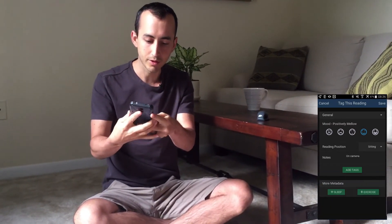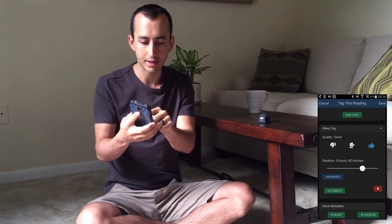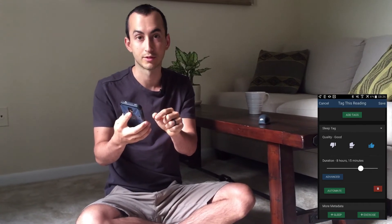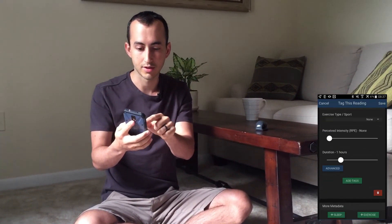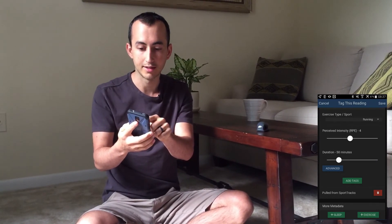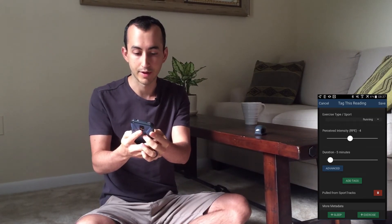We also have sleep in here — my sleep was pretty good, I got about eight hours which is great. For exercise yesterday, I can tag that I did some exercise at a perceived intensity of four for a certain duration.